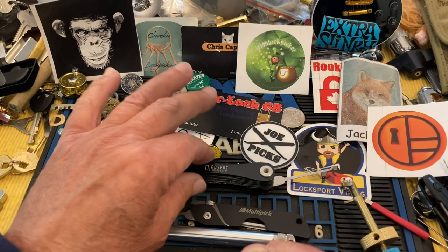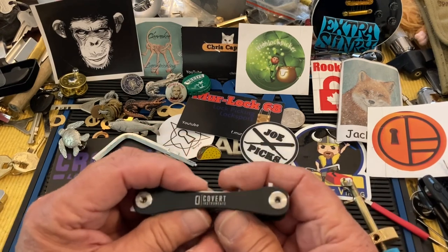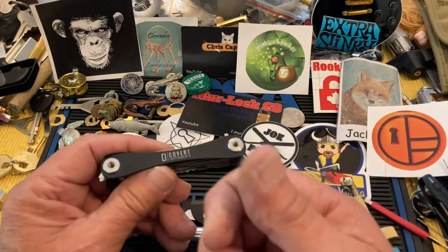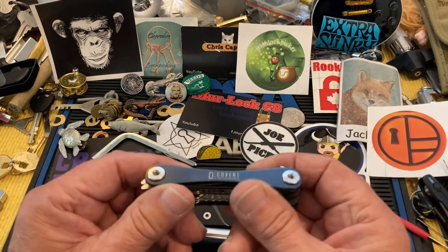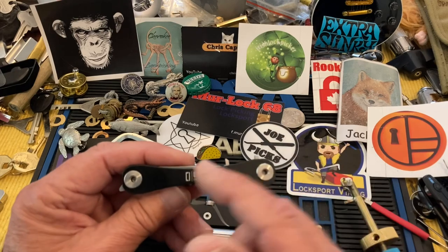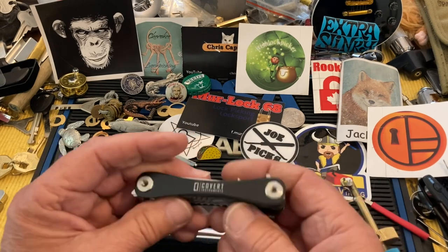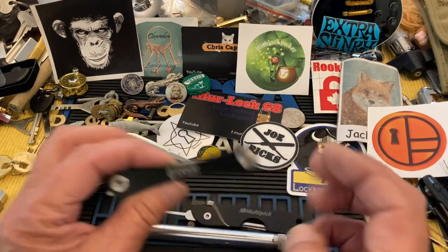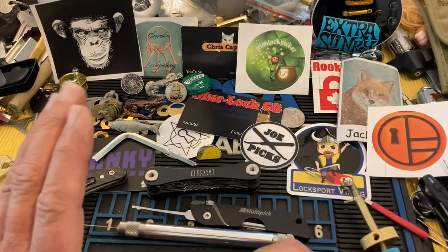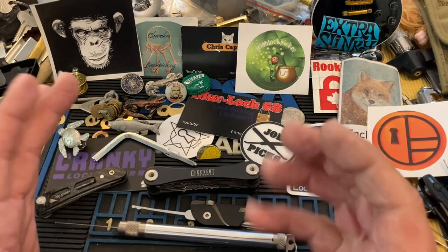Some people have said they don't want to buy stuff from Lock Picking Lawyer because he's just a commercial entity. Well, he is in a sense, but I have no problem with somebody using their expertise and experience to create a product. I think we forget how much time, energy, and money it takes to actually bring a product to market — different prototypes, all that stuff. It's immense, almost never ending.